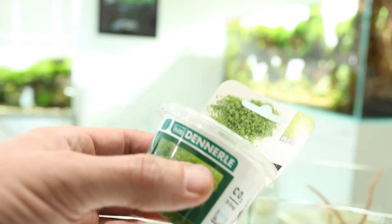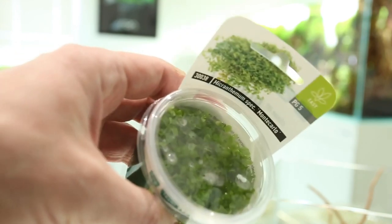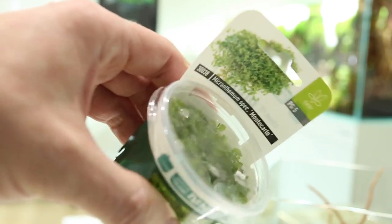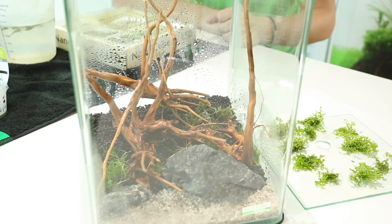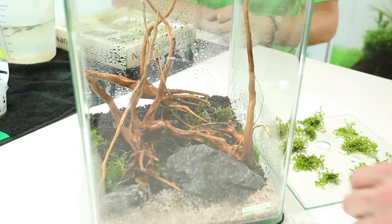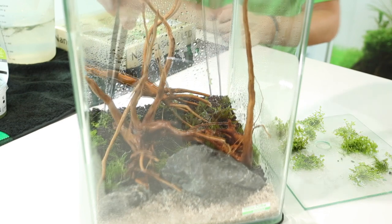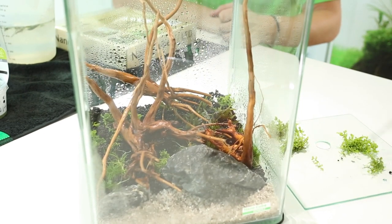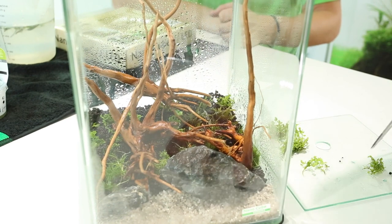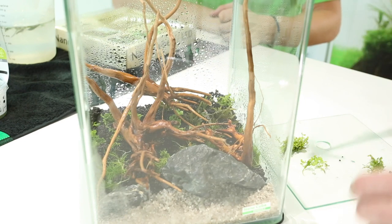Next we're going to plant our Micranthemum Monte Carlo. This is a really popular carpeting plant — quite undemanding compared to something like Hemianthus Cuba, doesn't need as much light, and has a slightly bigger leaf shape but grows in a similar manner. We have our portions of Monte Carlo — one pot has given us around twelve portions — and we plant it exactly the same way as the other plants. I'm deliberately mixing the Monte Carlo with the other species to create a more complex texture and a more natural look. We are creating a nature aquarium style aquascape today — it's my favourite style of aquascaping.